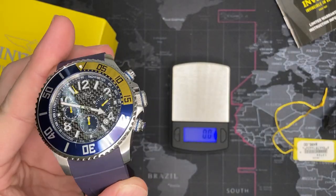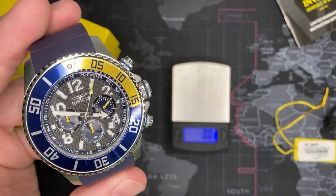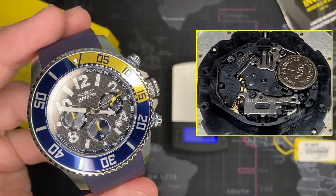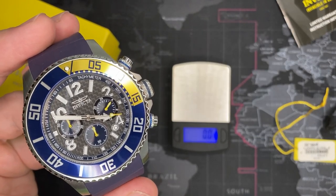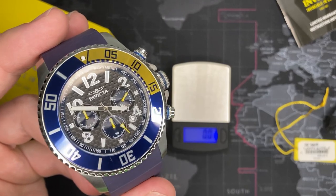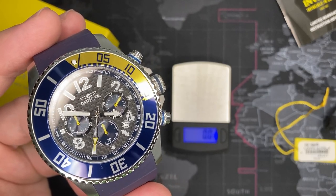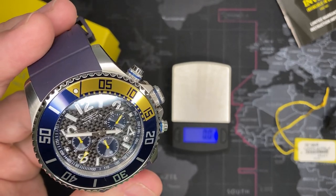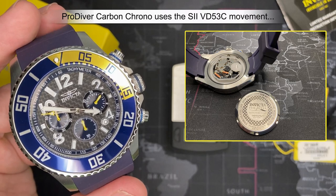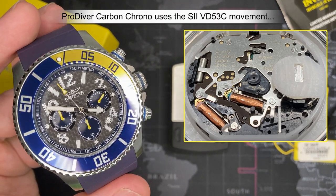The movement — so as you guys know, almost every other Invicta dive watch I've put up has a Japanese Miyota PC32A. It's not a bad movement, but it's not a great movement — it's basically just an inexpensive ladies' movement that they put in a man-sized case. But this will probably have a different movement. Because of what this is — being a chronograph — it's probably going to have a slightly nicer movement. I'm guessing it's probably going to be a Seiko SII slash Epson movement. I haven't opened it yet but I'll post pictures.